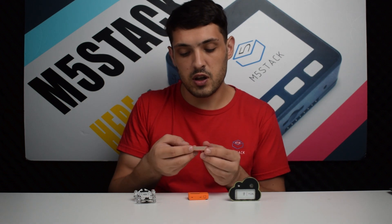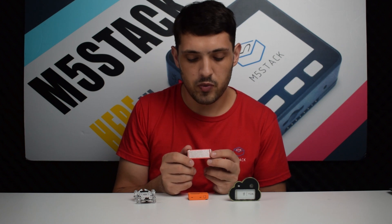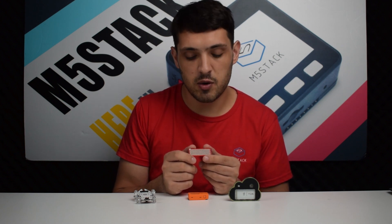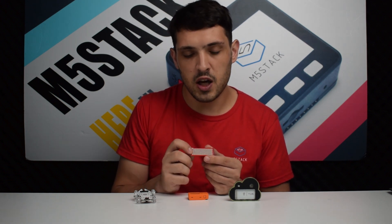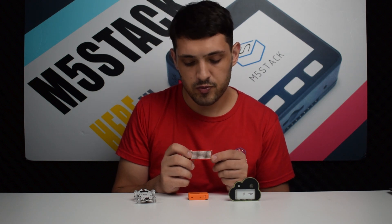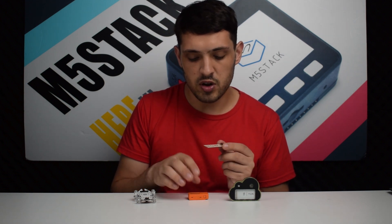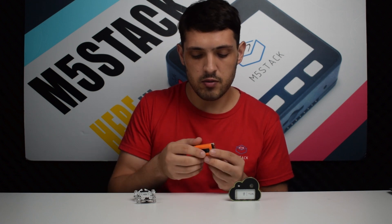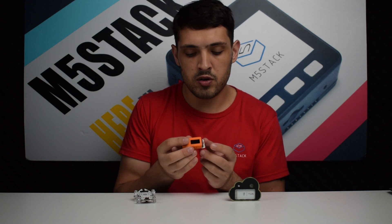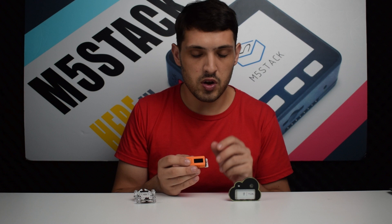Our next product is a NeoFlash for the Stixi. You may have seen our NeoFlash for the M5Stack before — it's basically a matrix of RGB LEDs which are individually addressable. It comes with two different types of solder connectors: one so the Stixi can display from the back, and another so we can have it parallel to the device. We'll see how to get connected with that in a moment.